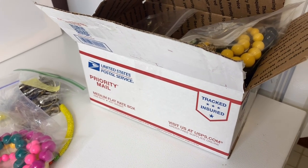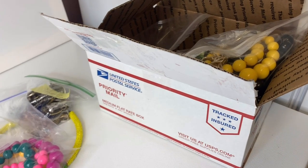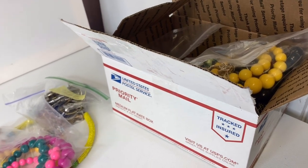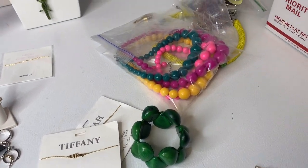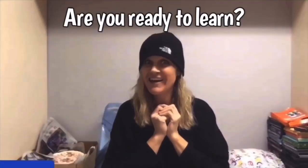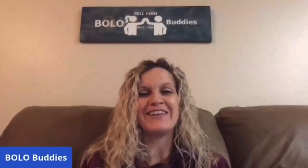So, medium flat rate box. I pulled all of the stuff I'm about to show you out of this box. Hey, Bolo Buddies, thanks for watching. Full-time reseller. All right, let's get started.